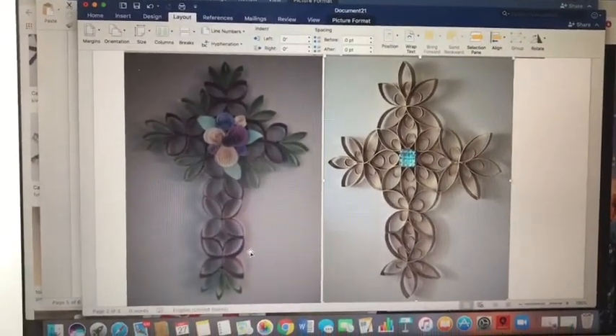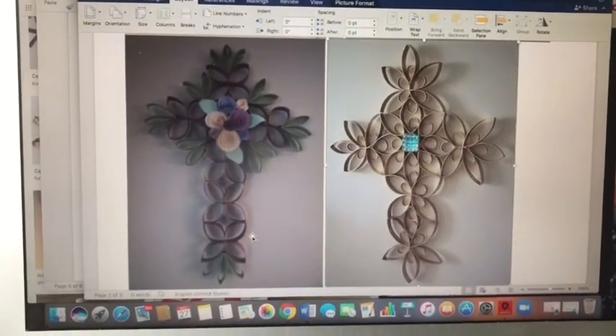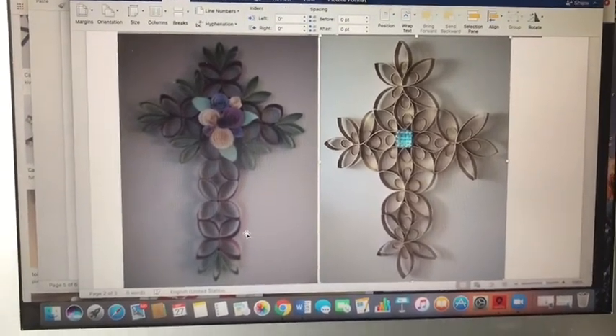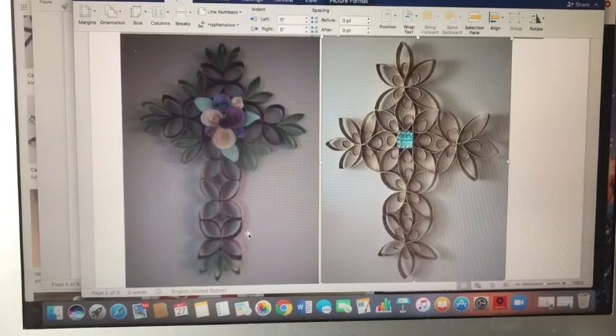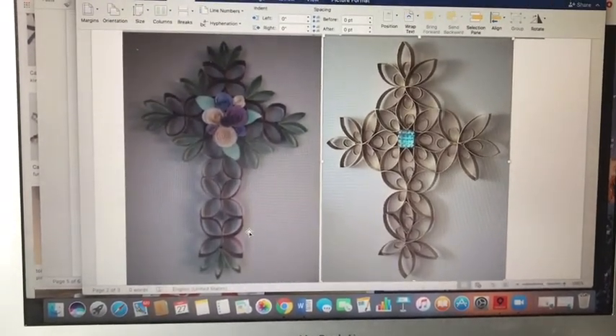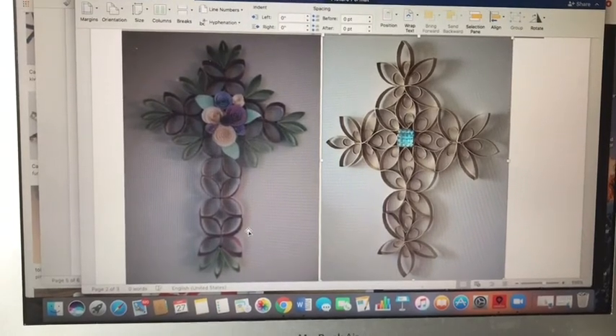The cross is the major symbol that symbolizes the Christian faith, so I thought this would be a nice time to focus on the cross. I'm really looking forward to seeing your artwork. You can always send me an image of what you've made.